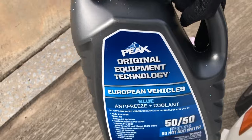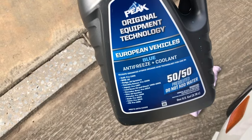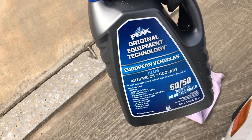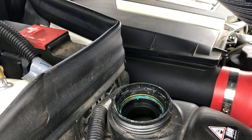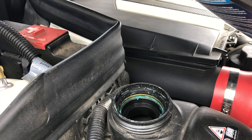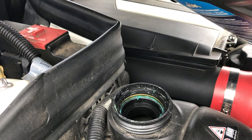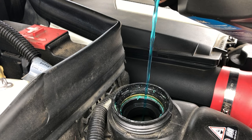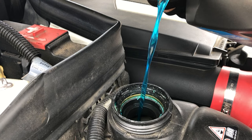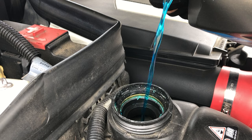I'm using a 50-50 coolant and antifreeze mixture by Peak. I picked this up at AutoZone for about 20 bucks. As you saw on the bottle, that was for European vehicles, which includes the Mercedes-Benz W204. And before you pour your coolant into the reservoir, make sure that you shake it up a bit — this just ensures that everything is stirred up properly before you put it in.